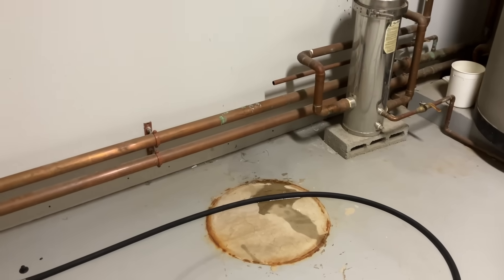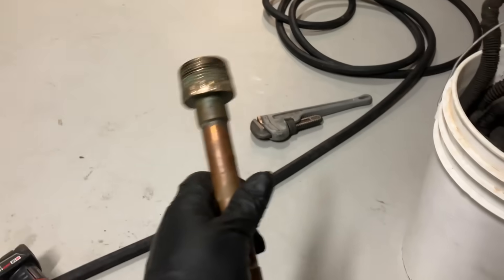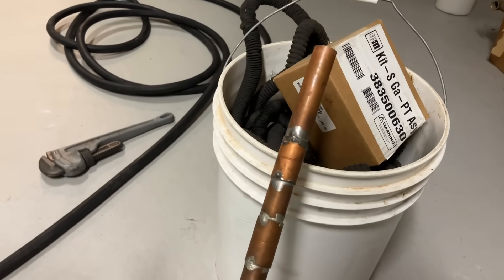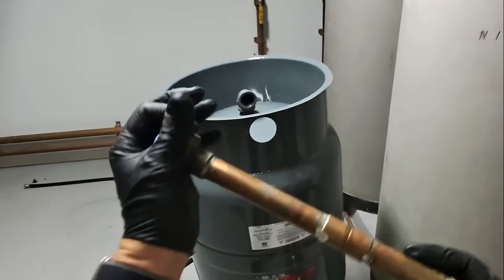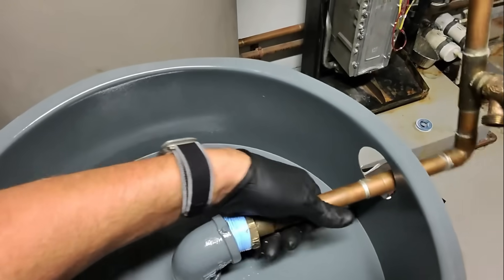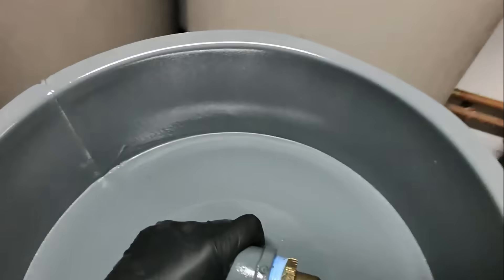Once the tank was drained, I cut the three-quarter inch pipe and then removed the inch-and-a-quarter by three-quarter male adapter, and the associated tubing, fittings, and valve. Looks like they've done this a few times. Using a wire brush, I cleaned off the threads. We're going to wrap this with some new Teflon tape and connect it to the bottom of the new expansion tank — six wraps with the PTFE tape. Connect that to the bottom. Beautiful. Excellent.